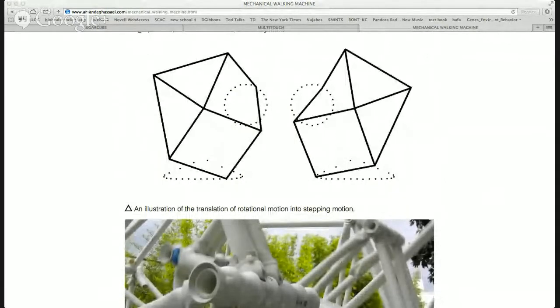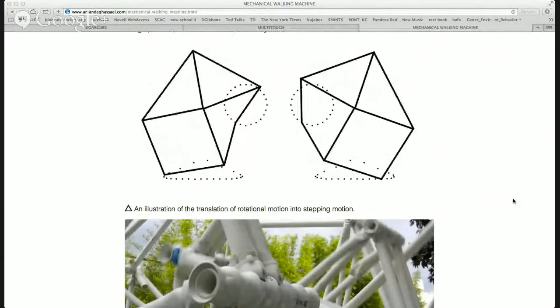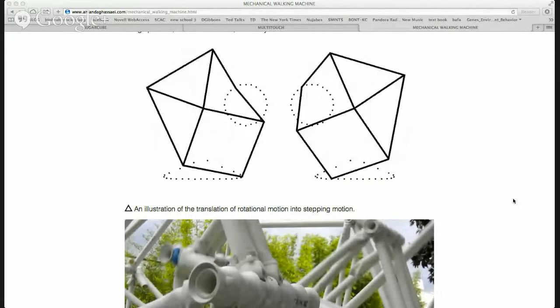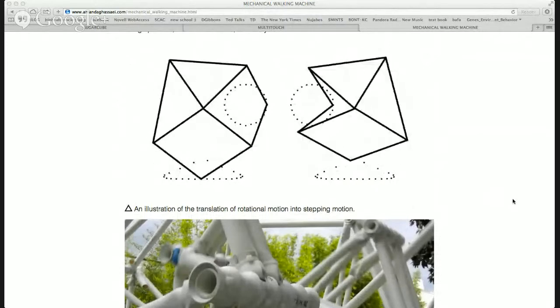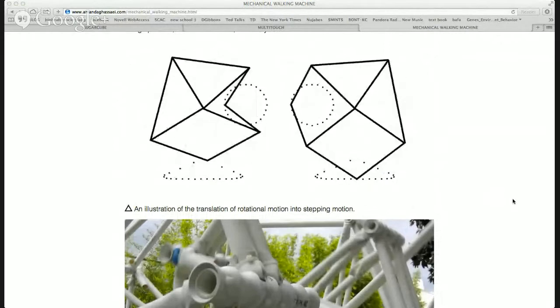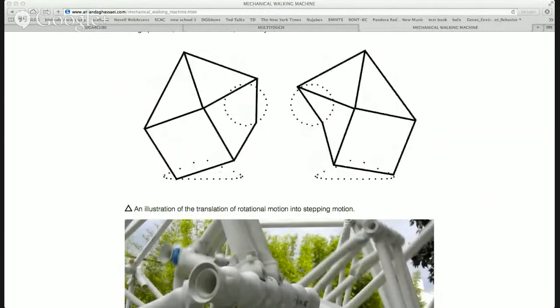So I designed this leg mechanism. The context here is there's this Dutch artist named Theo Jansen who makes these really amazing kinetic sculptures — walking sculptures that are wind-powered and walk on the beach in the Netherlands. I was really interested in this project, but he has his own linkage that he developed in the 90s and uses for all of his walking machines. I was curious to see if there were other solutions to this problem, so I set out to develop my own leg mechanism, and this is showing what I arrived at.